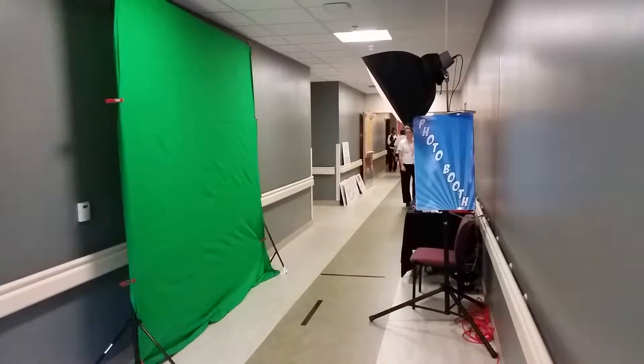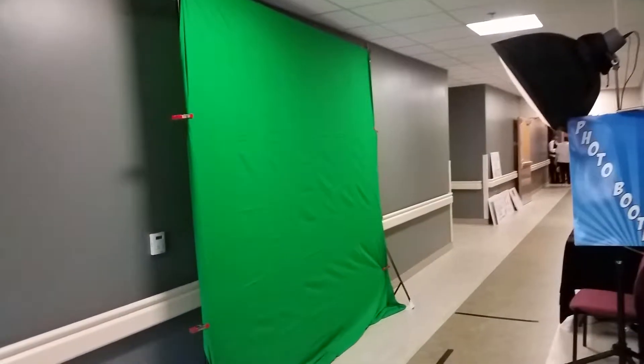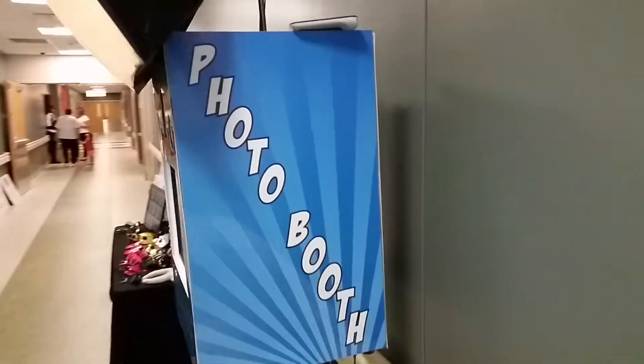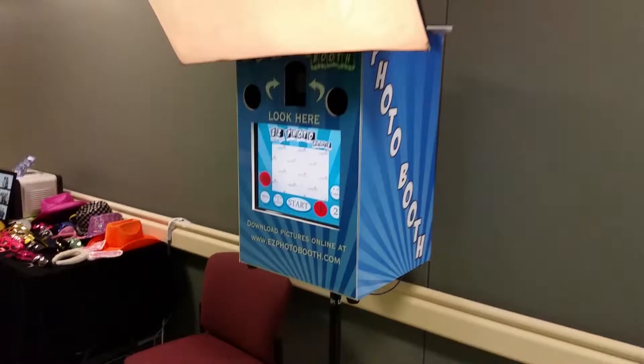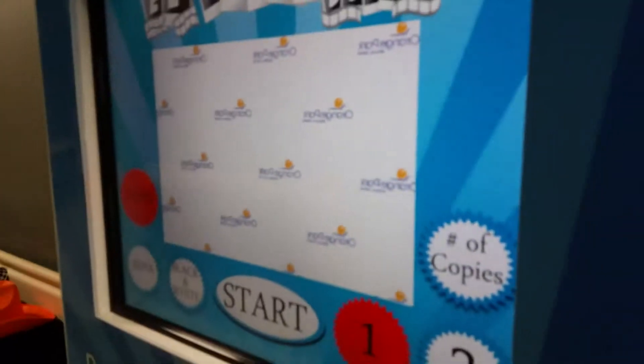Hey, this is Jordan with EZ Photo Booth. This is our green screen studio booth setup. As you can see, we are at the Orange Park Medical Center. You have the photo booth right here with the light, and the Orange Park Medical Center logo is the background.